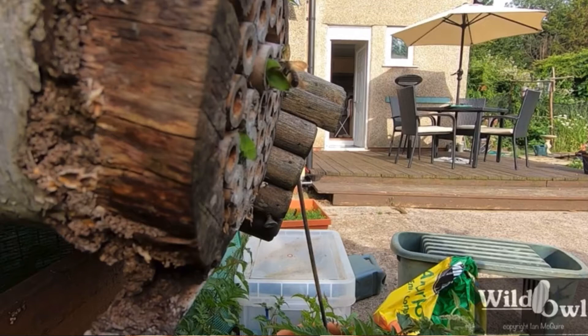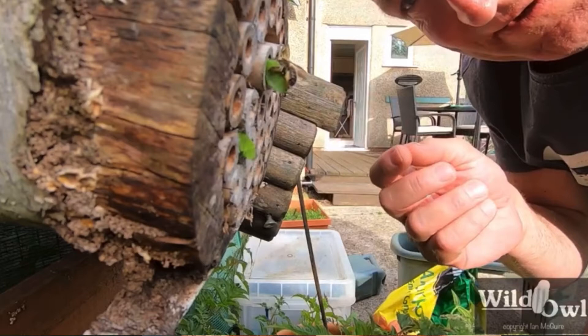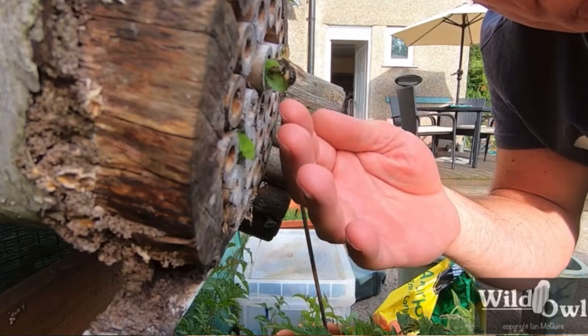The nice part about the Backyard Pollinator program is that they sell the blocks and the huts. You can purchase these, bring them home, and use the barcode on them — send an email with the barcode and they'll know how many bees you need and what block size. They ship to your house when it's time. Shipment dates run from February to June, and I received mine in March.